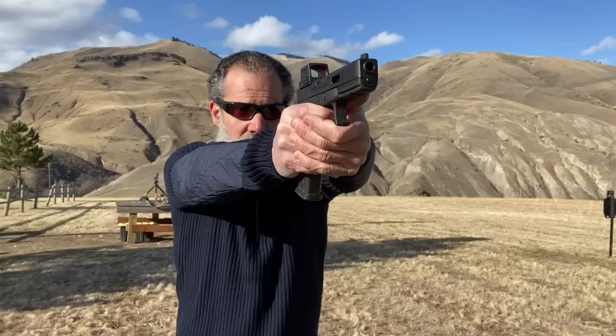There are two general categories red dot optics that are mounted on handguns seem to be falling into nowadays. One is more of a rail grabber version, and that rail grabber version is primarily for closed emitter style of optics. An example of that would be an Aimpoint Acro or a Holosun 509T.